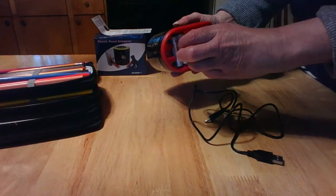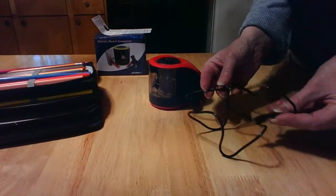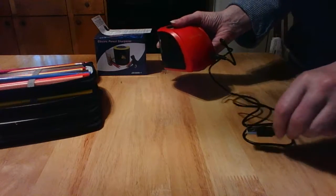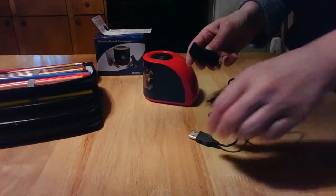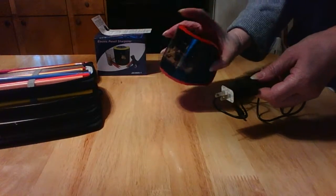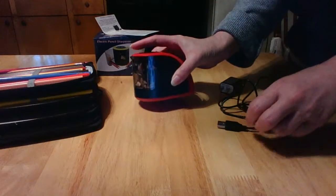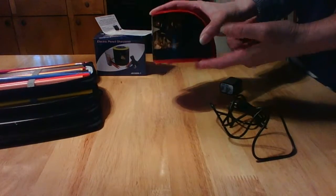The battery compartment is really easy to open and I already put batteries in it, so I've already used it. It also comes with a USB cable so you can hook it up to your laptop really easily, or if you've got an adapter you can plug it into an outlet — so you've got a lot of options. After reading the directions, it says if you use it with batteries, don't use it with the USB cable at the same time, and vice versa.